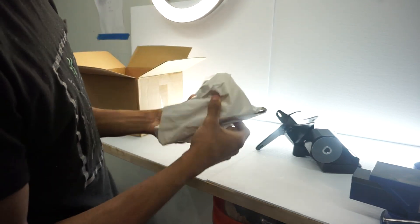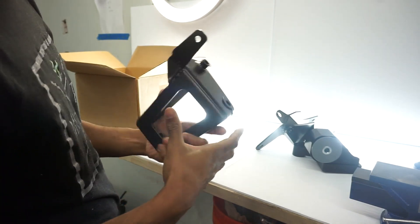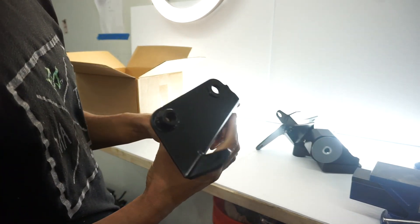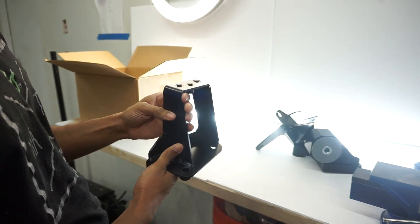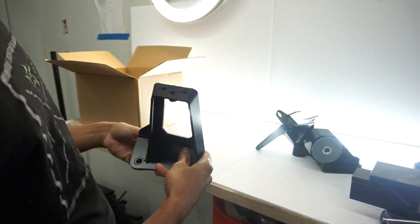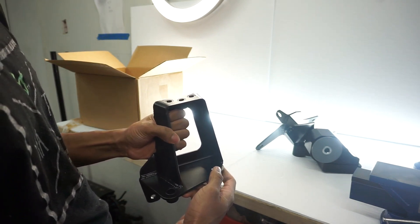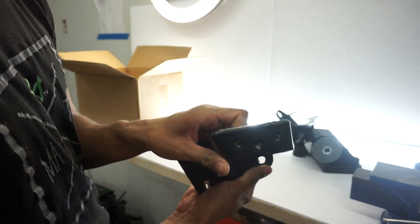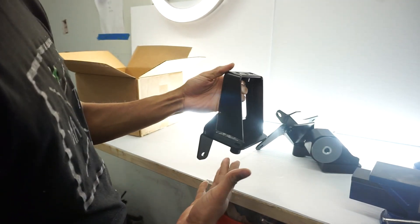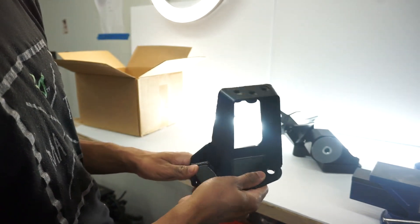And another mount. I really don't know what any of these are. Another mount — not sure what it is, going to have to do some research. This looks like the driver side mount. I know the passenger side mount looks different than this, so I'm assuming this is the driver side mount.